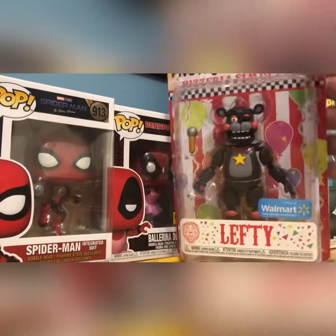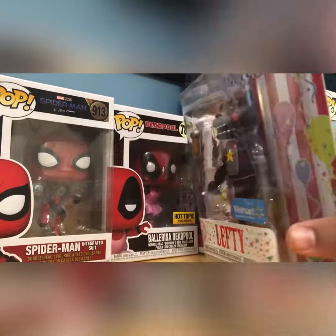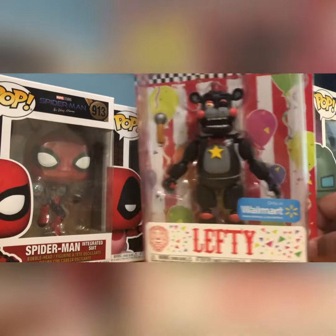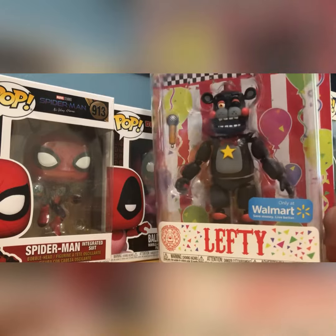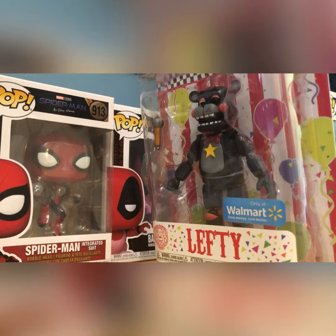Welcome back guys. Today we will be reviewing the Five Nights at Freddy's Funko Walmart exclusive Lefty action figure. This will probably be my last toy unboxing video for the month because you guys are probably getting bored of it, plus I have school starting tomorrow. So let's get this baby open.